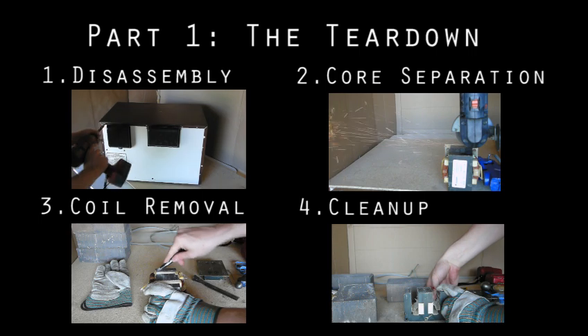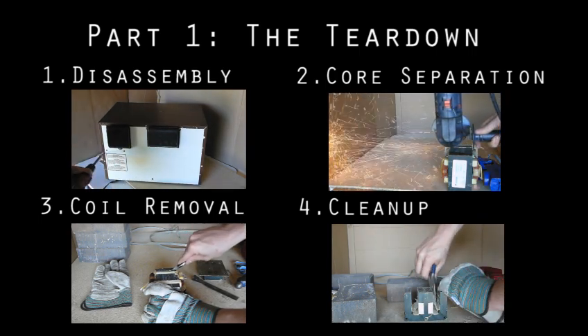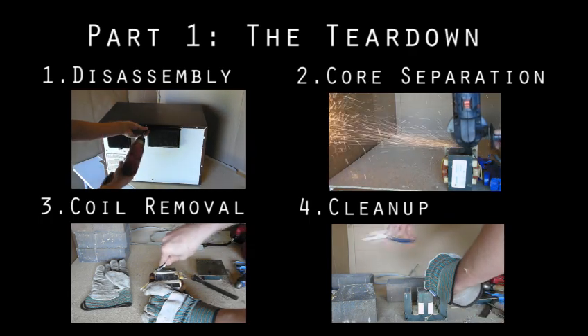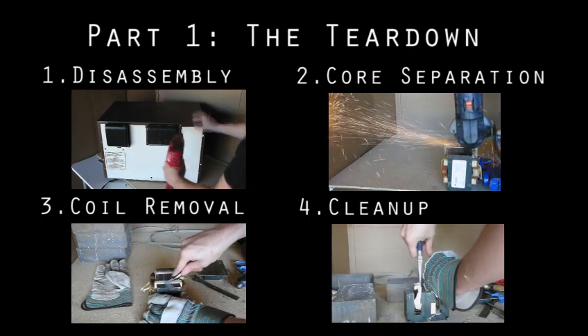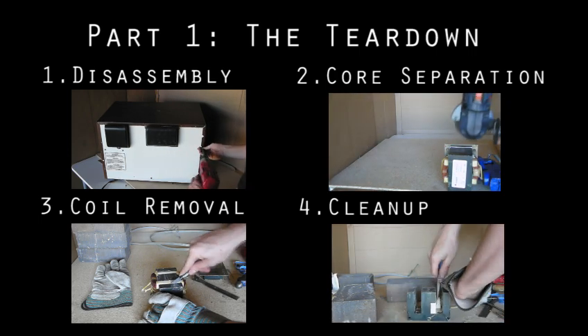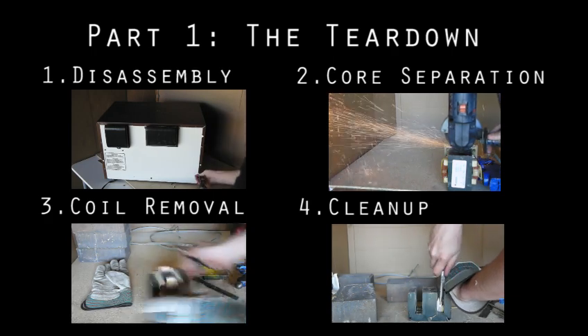This video is part one in a series and it deals with the tearing down of the transformer. In following tutorials, I'll show you the process for reassembling, as well as cover some specific and easy standalone projects. So in this video, we disassemble the microwave itself to get at the transformer, separate the transformer's core into two blocks, remove the coils and the shunts from the core, and clean it up so that it's ready for the next phase. Let's get right to it.